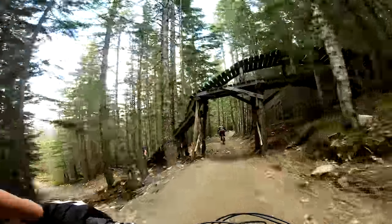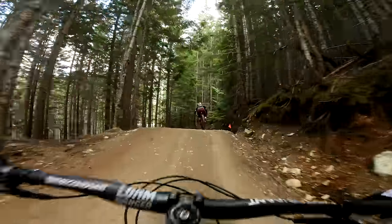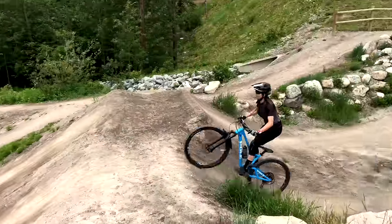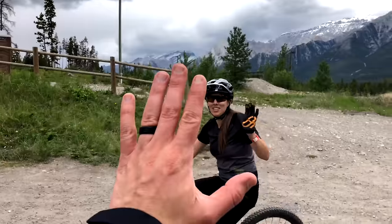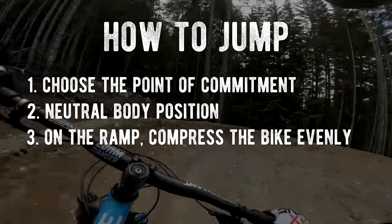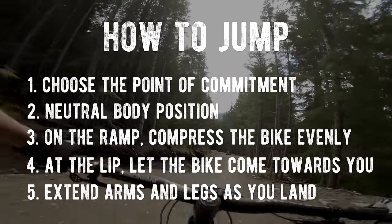Now it was time to get out of my head and take those five points to the trail. I was definitely improving, having fun, and feeling more confident on the jumps. I wasn't able to hit my goal of clearing all of Crank It Up, but like all things worth learning, practice is key. Fast forward a few weeks later and I'm starting to clear jumps I wouldn't normally think of hitting. So let's go over the five points one last time: one, choose your point of commitment; two, have a neutral body position leading into the jump; three, once you hit the ramp, press the bike into the ground evenly, front and rear; four, when you hit the lip, let the bike come back in towards you; and five, just before landing, extend your arms and legs to soften the impact.